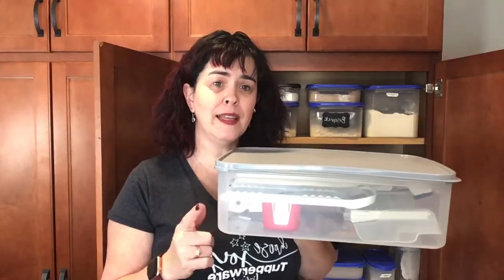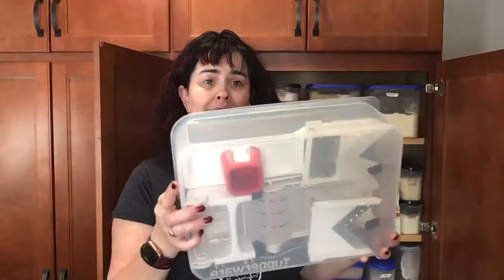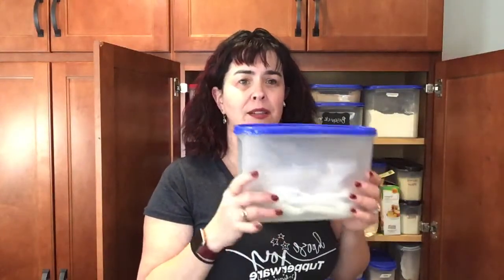We also keep non-food items in our modular mates. You can see that this one has our mandolins in it so they don't accidentally fall down on top of us. We also keep our sheets in them as well. And in our super ovals we like to keep our plastic cutlery, so that when we need only our forks for get-togethers I can just pull this right out. So modular mates aren't just for food.